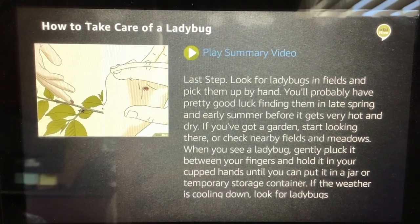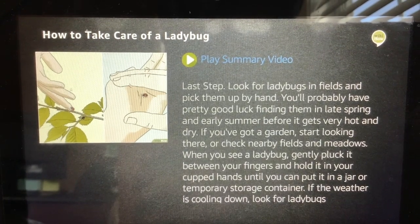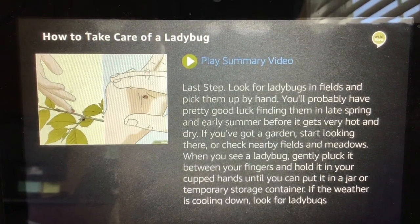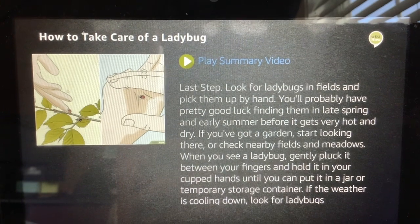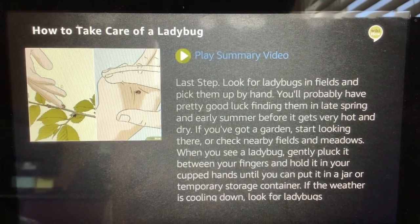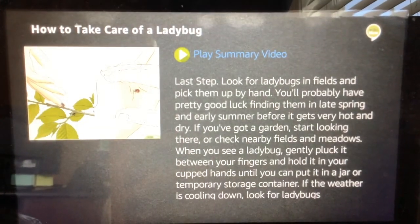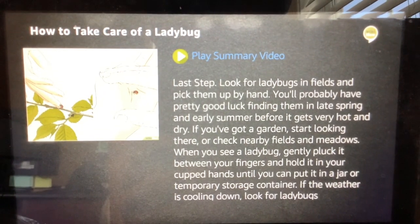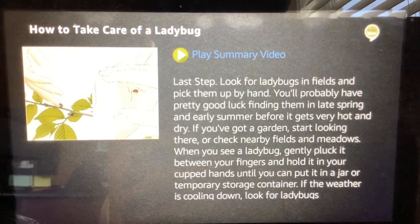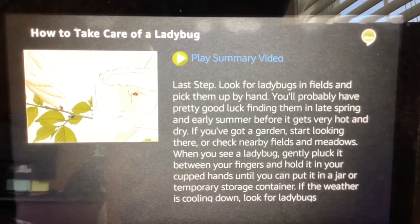If the weather is cooling down, look for ladybugs underneath rocks or in hollow trees since they're trying to find warm spots. If you don't want to pick up the ladybug, rest your hand on the surface next to it and wait for the ladybug to crawl right on, or sweep a butterfly net along the edges of tall grass to scoop up ladybugs. You've reached the end of the article. To hear it again from the beginning, ask how to take care of a ladybug, or you can ask how to do something else.